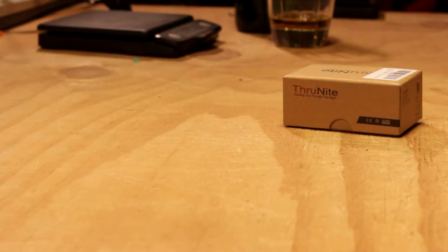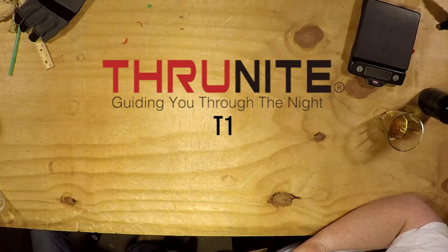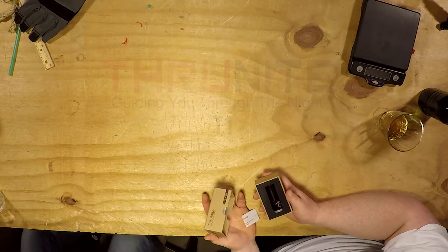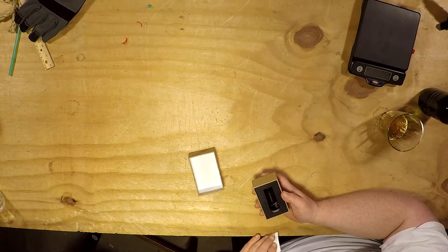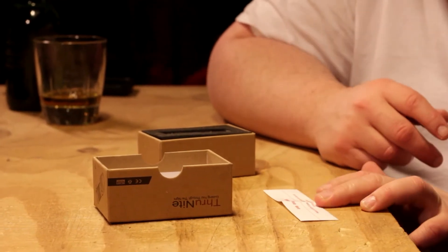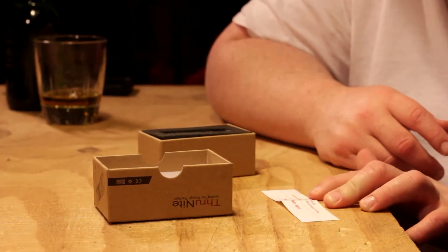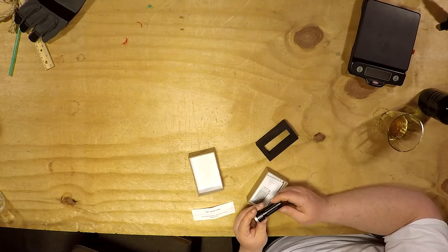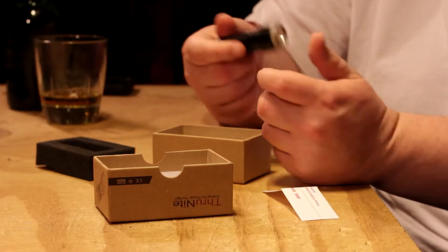This one's made a cameo before. This was a Christmas gift — damn it, middle of February — but we're finally getting to it. A lot of delays. This is a ThruNight T1. I like the box a lot. It gives you these quick little instructions that are in four different languages, but it just says to screw down the light head and tail cap tightly before use.